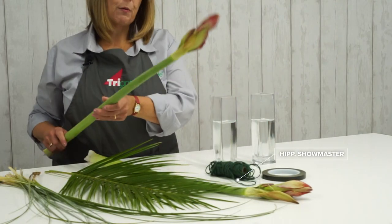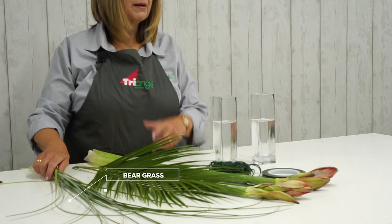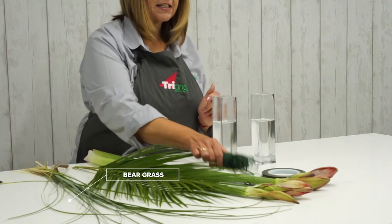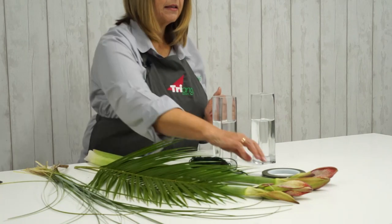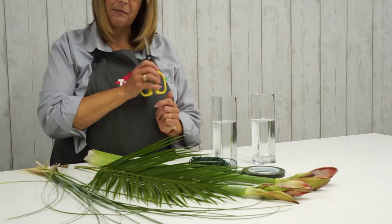So what I'm using is a vase of choice. I've got a tall tank vase here — it is a sort of square vase. I've got amaryllis, and this particular variety is called Showmaster, so it's a bi-colour pink and white. I've got some phoenix robolini palms and some bear grass. My toolkit, very simple today, is just twine, 12mm anchor tape, and of course my trusty scissors.